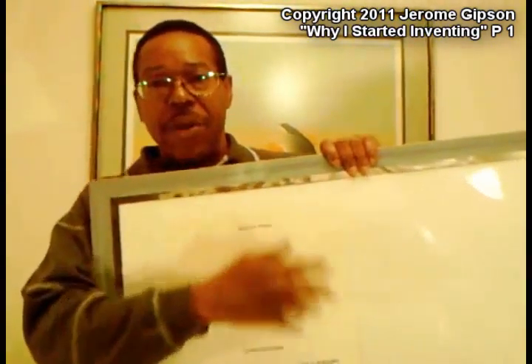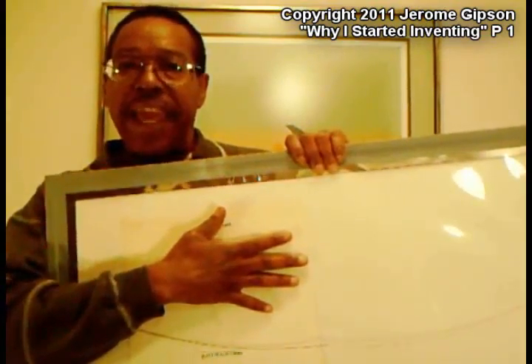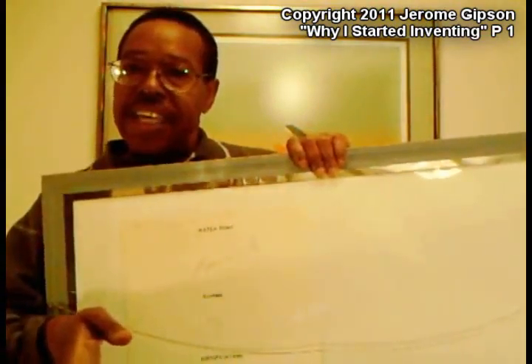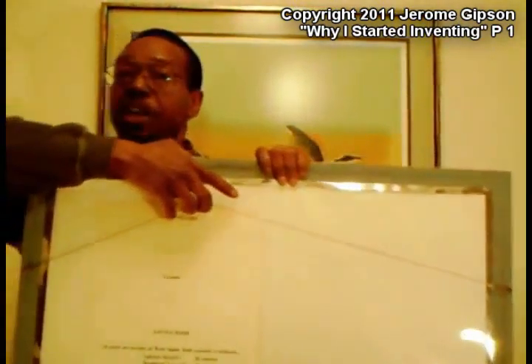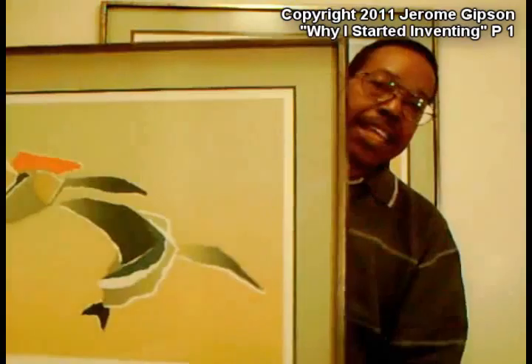So what I started working on was trying to come up with a way to keep the moisture from getting in so that customers wouldn't come back complaining about the moisture getting into their artwork. It looks like a normal picture frame, but the big difference is moisture doesn't get into this.